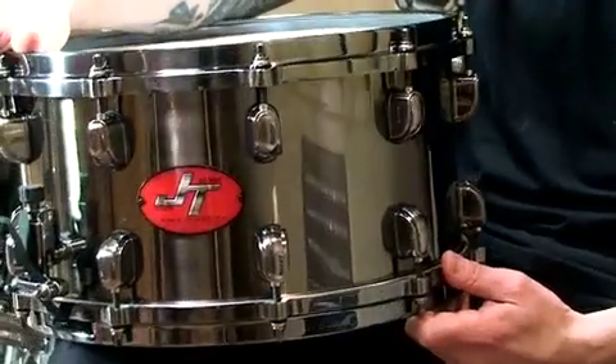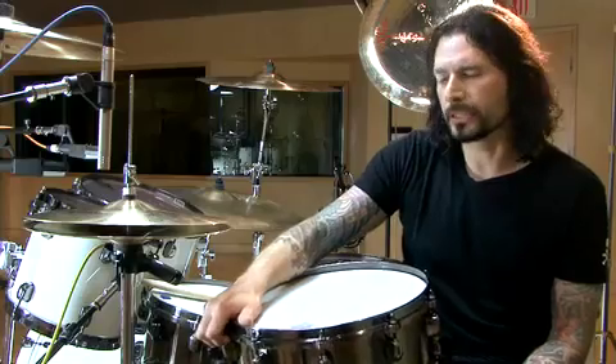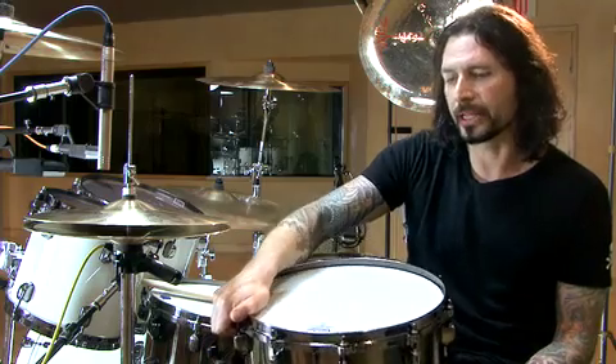I'm really happy with the end result. I couldn't be happier with what Tama came up with for my signature snare drum. It has everything I've always wanted on the drum — it has the look, the sound. I don't think I would ever play anything else. So this is definitely the snare drum for me.